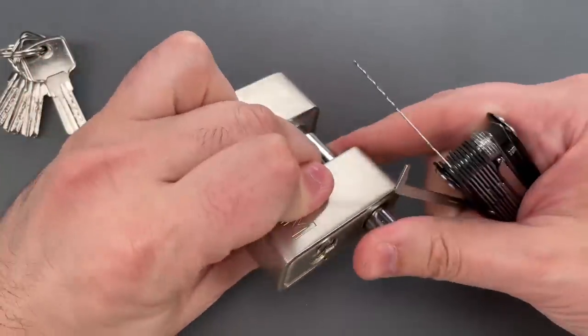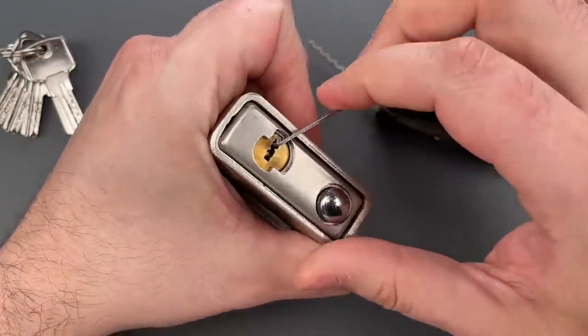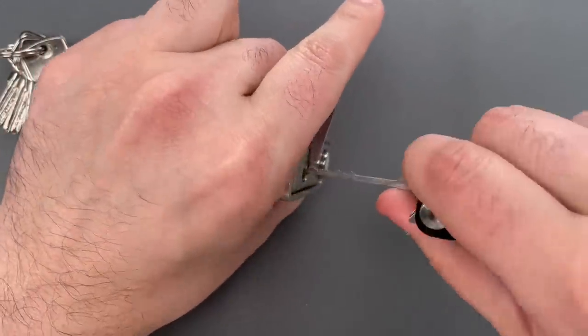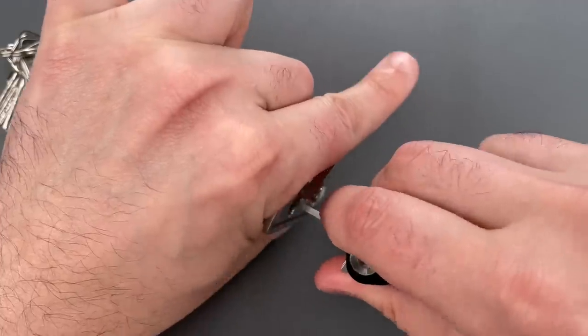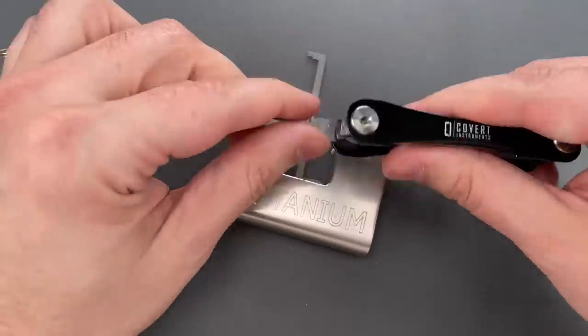Let's do it one more time so you can see it was not a fluke. And once again we got it open very quickly.